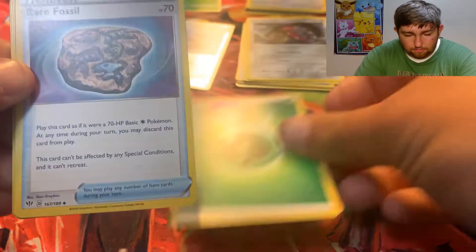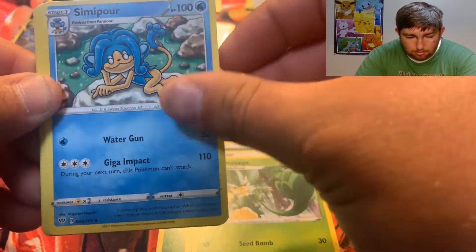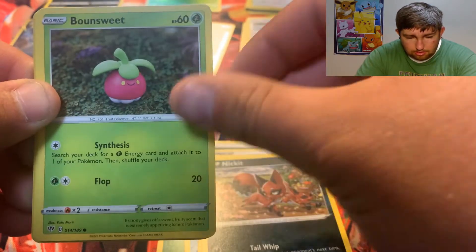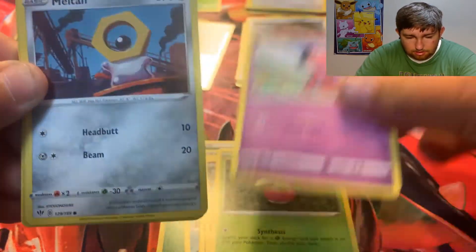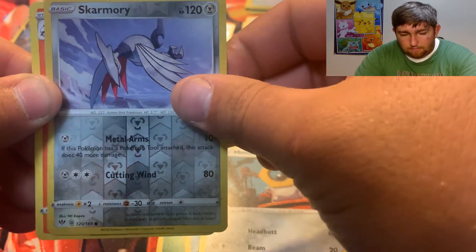Next pack — we got Leaf Energy, Mienfoo, Simisage, Simipour, Larvitar, Nikit, Valensuite, Snubbull, Meltan, reverse holo Skarmory, and we got Volcarona.